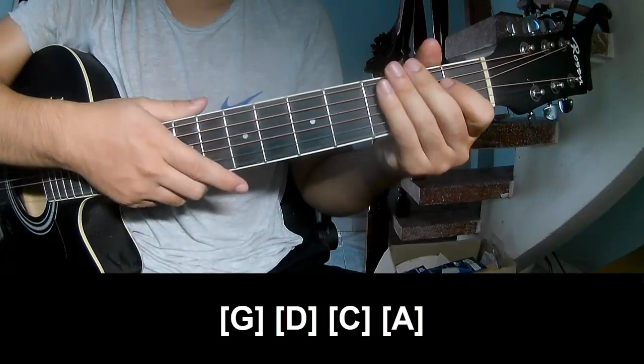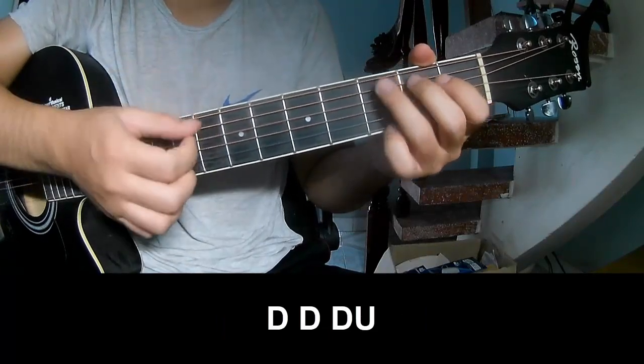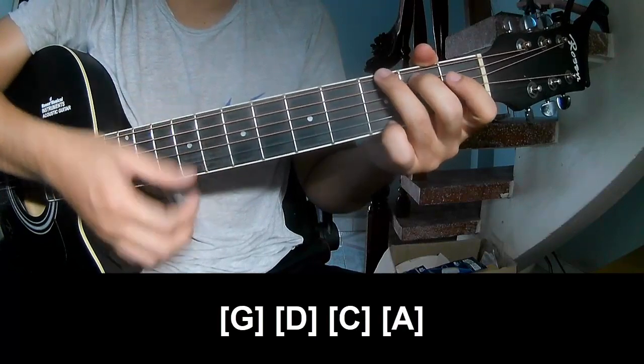And so he's strumming the same way for the verse. To the chord, and so play T, T, T, up, T, T, up, T, T, up. And so play long G.